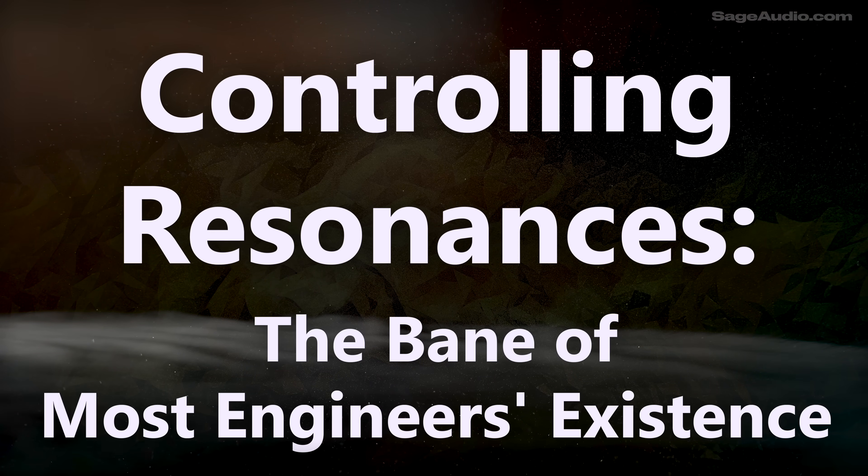Let's figure that out as we get into controlling resonances — the bane of most engineers' existence.